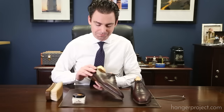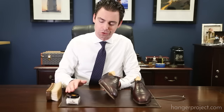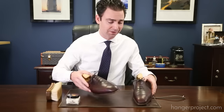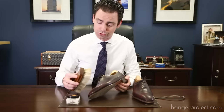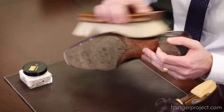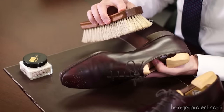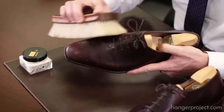After you apply the Renovateur, allow it a good two to three, maybe five minutes to dry. The longer you can leave the Renovateur on the leather, the more nutrients the leather is going to absorb. Because it's not as potent — it's more of an all-purpose conditioner than say the Dubbin — you don't need to leave it overnight, though you can. After it has dried, you're going to buff the Renovateur off of the shoe using a horsehair brush. This removes any excess Renovateur and also brings a nice gloss over the waxes to buff them to a nice shine.